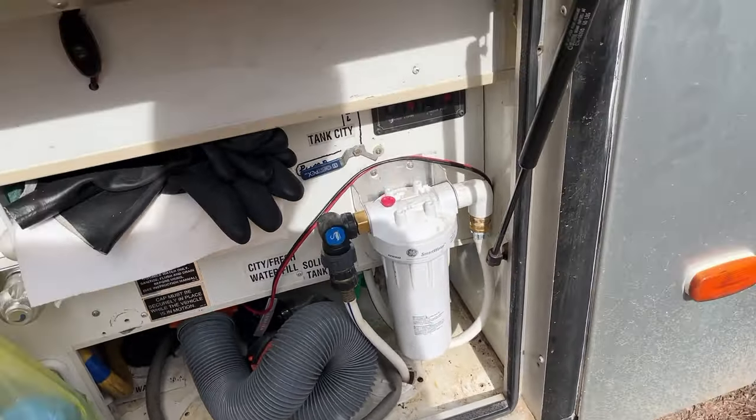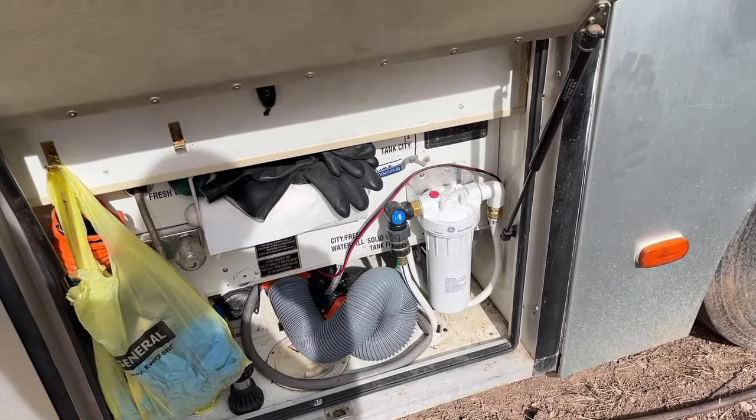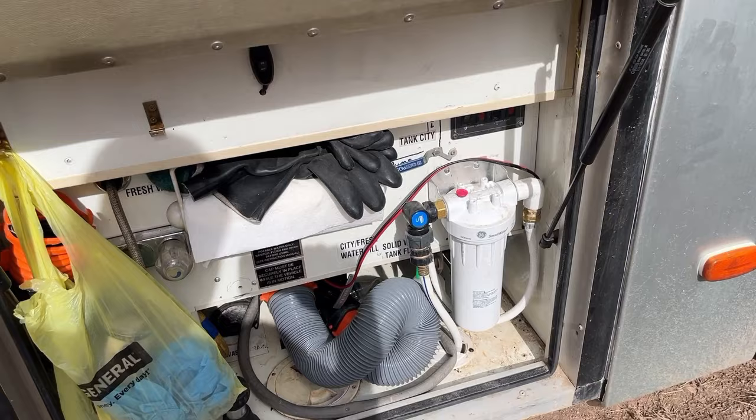I have this filter — I think it's 10 microns — and it just takes out sand, sediment, and stuff. Everything that goes into my big fresh water tank goes through that filter. A micron is a thousand times bigger than a nanometer, so 10 microns is 10,000 nanometers. A 400-nanometer-sized virus or bacteria has no trouble going through a 10,000-nanometer hole — in fact, 25 of them could go through that hole at the same time.